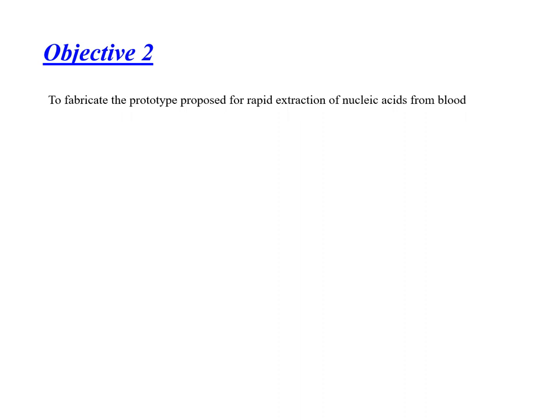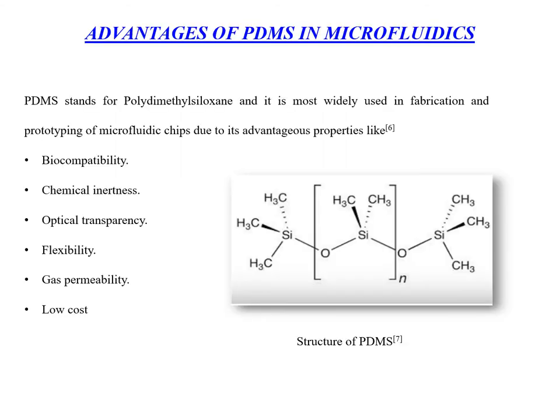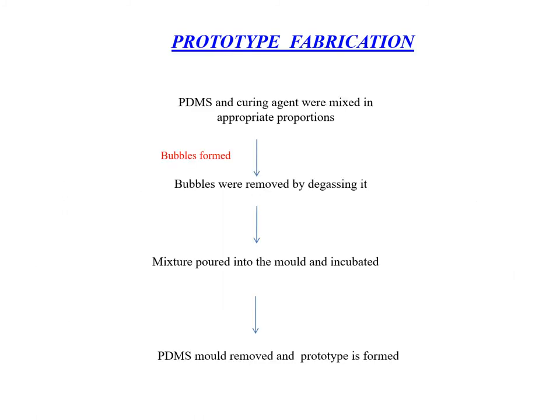Objective 2 is to fabricate the prototype proposed for rapid extraction of nucleic acid from blood. For this, we use PDMS, which is polydimethylsiloxane. It is widely used in microfluidic chip fabrication due to its biocompatibility, chemical inertness, optical transparency, flexibility and low cost. We take PDMS and curing agent in appropriate proportions, mix well, remove bubbles by degassing, pour into a mould, and incubate at appropriate temperatures. After removing the mould, the prototype is formed.